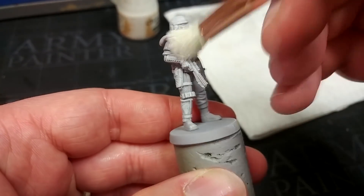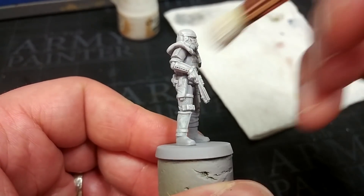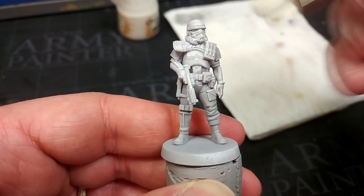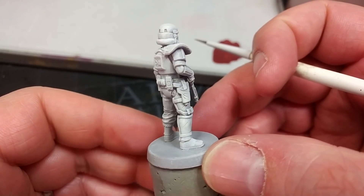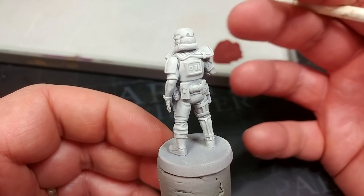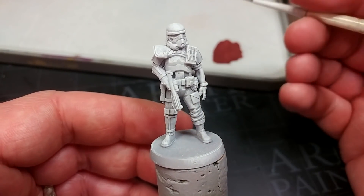Go around the whole miniature and come back for a second pass where needed — sometimes you want to let it settle and dry before that second coat. After a couple of passes you'll have something that looks mostly white but a little bitty and grimy, with a faintly textured surface that's going to come in super handy later on.